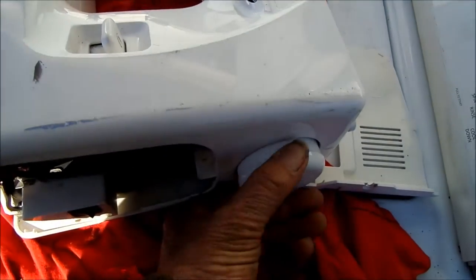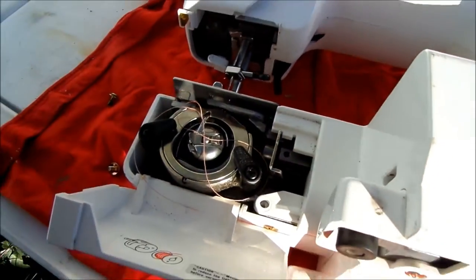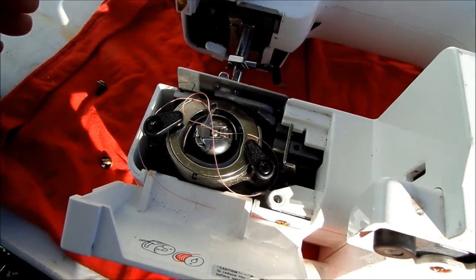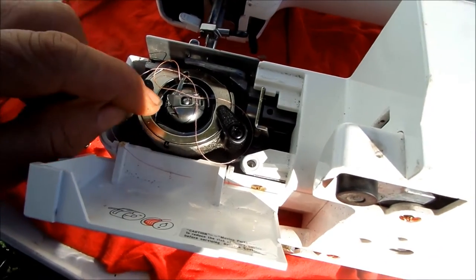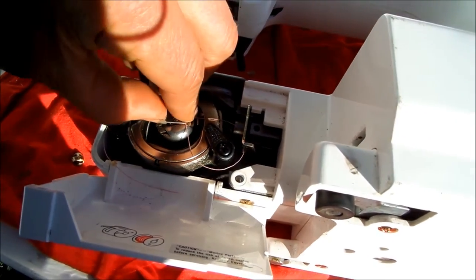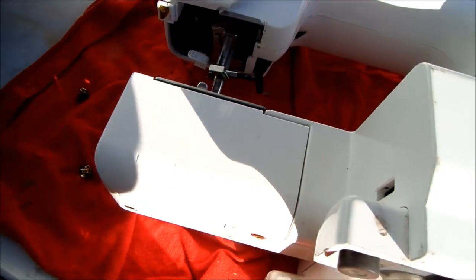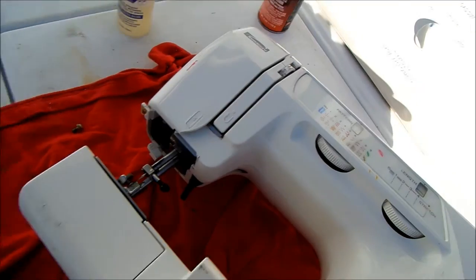If your machine is sort of stiff when you try and do that, then it's very likely these components down here lack the lubrication they should have. You can also take this out and lube underneath there — just put a drop of oil underneath — and also put a drop of oil here and then run it back and forth.